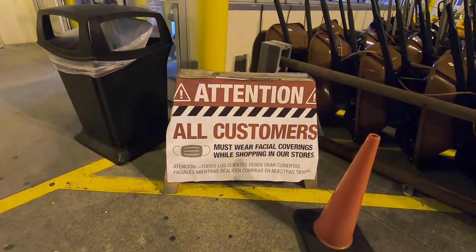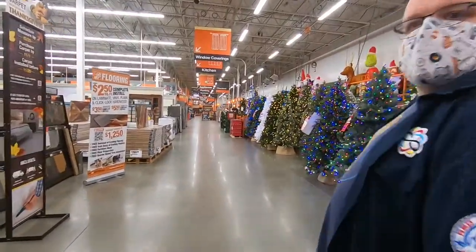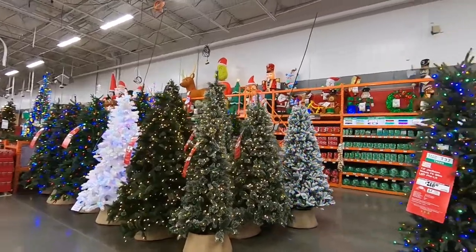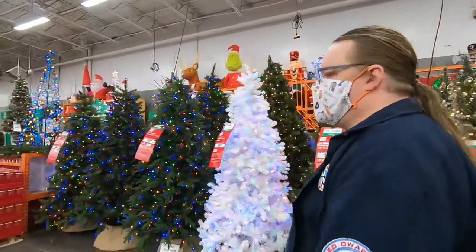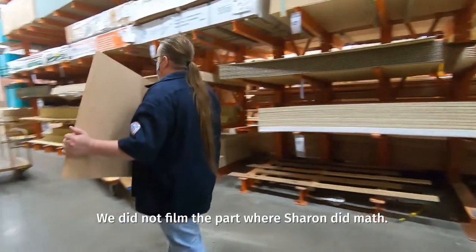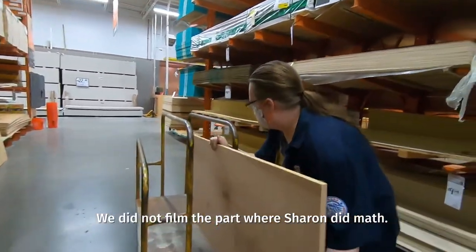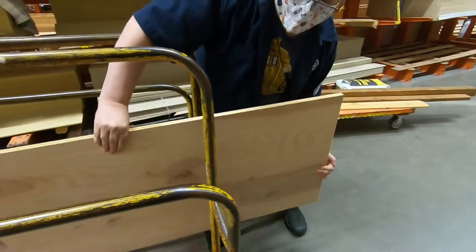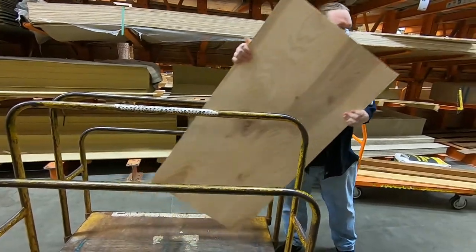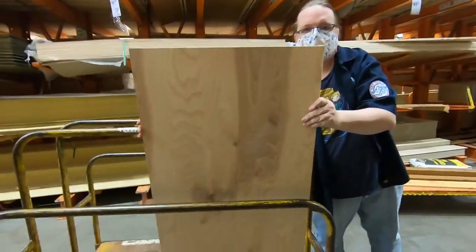We're hunting for lumber past the flocked Christmas trees. As in, there's a flock of them? There's a flock of Christmas trees, indeed. Is this gonna be one of the cabinet doors? Yeah, I think so. It is smaller in width or depth. And is that birch? Sure.